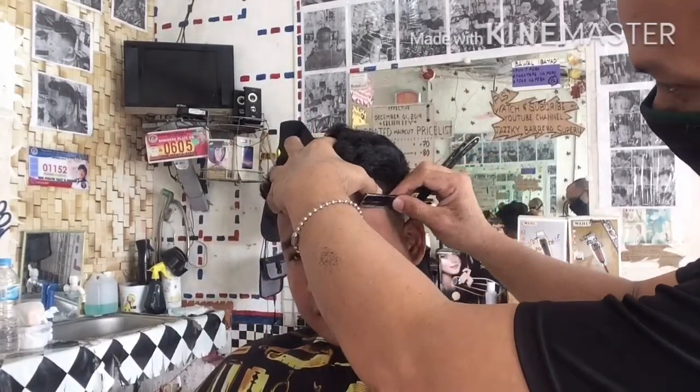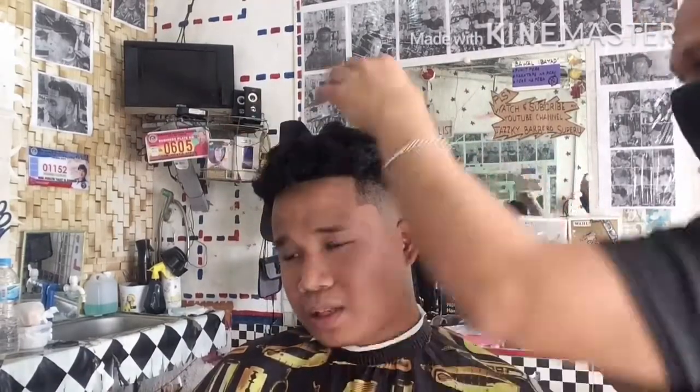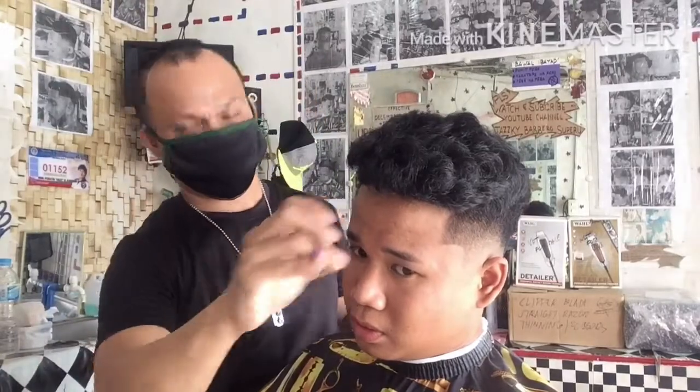Supportahan nyo po ang aking YouTube channel. Paki-subscribe lang po, at huwag lang po kalimutan pindutin ang notification bell para updated kayo sa mga bago pong upload dito sa channel kong ito. Muli, ako po ay nagiiwan sa inyo nang maraming maraming salamat po mga katropa.